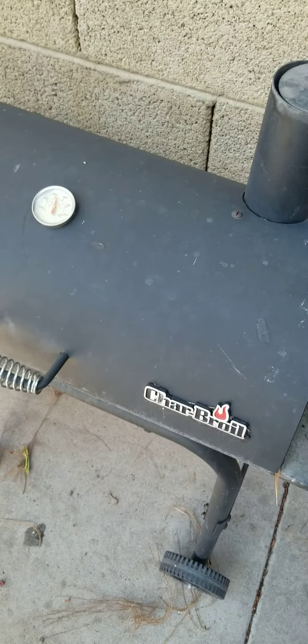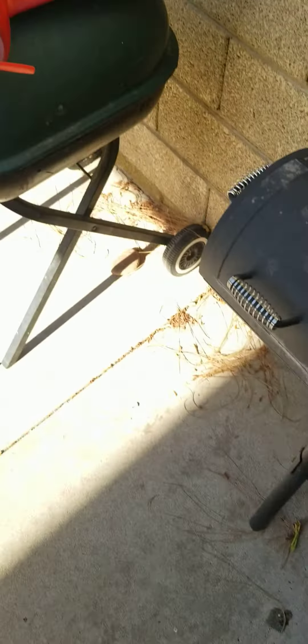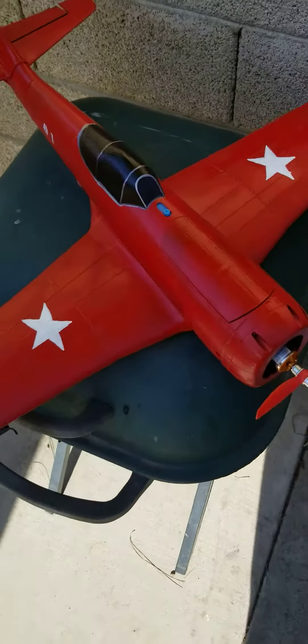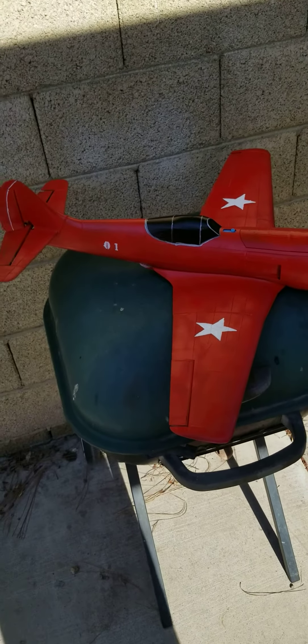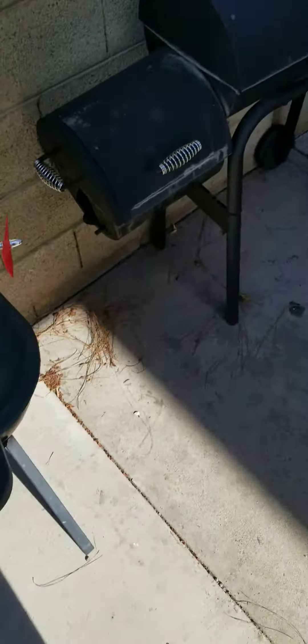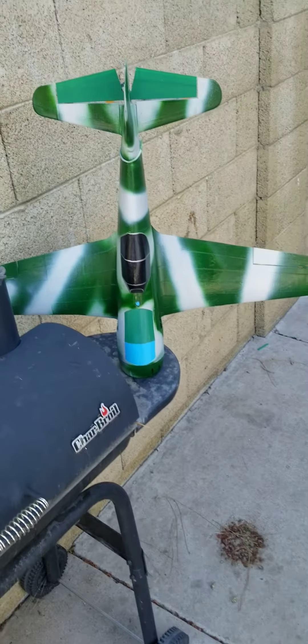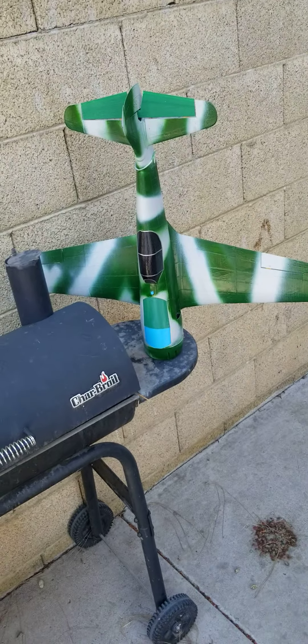Hello YouTube, today I'm trying to show off my 3D printed LA 11s, just got them done. Hopefully you can see that pretty good. These guys are, I think, 720 millimeters.